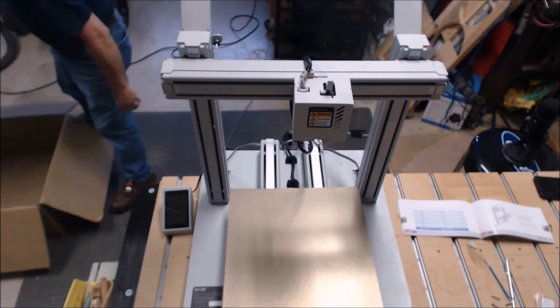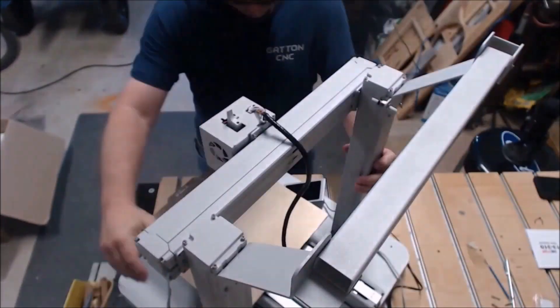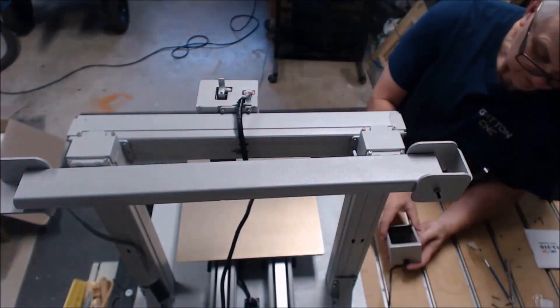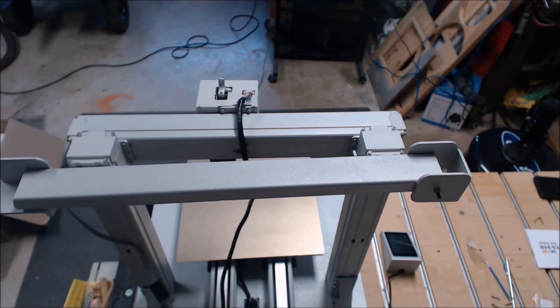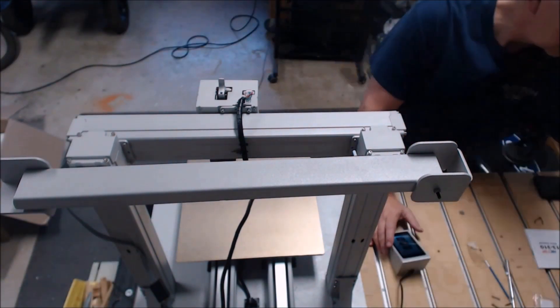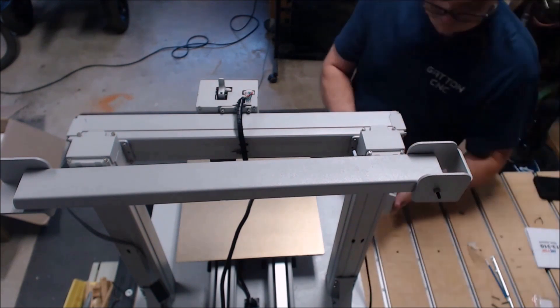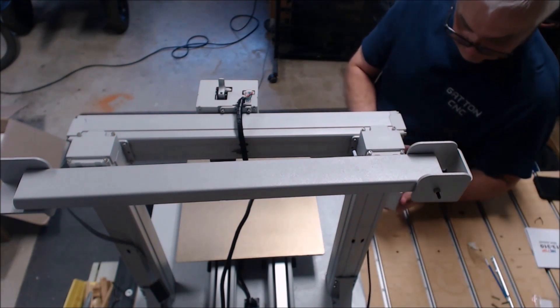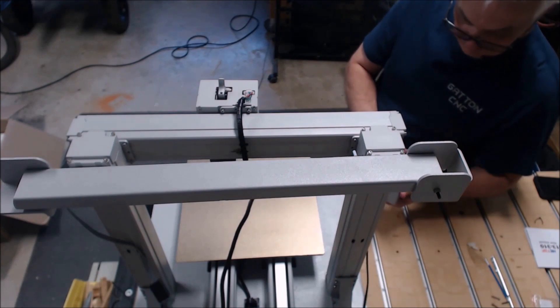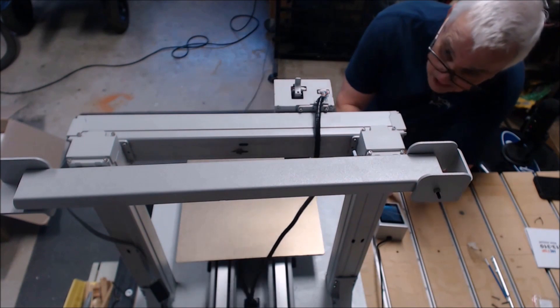At this point I've realized I haven't come across a USB thumb drive or SD card anywhere, so I'm going around checking all the foam in the packaging and looking in different places. I realized there just isn't any included, so I continued on, plugged everything in, and started to do the first power-up.